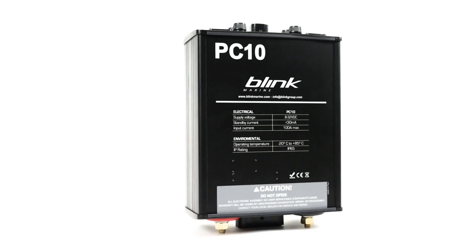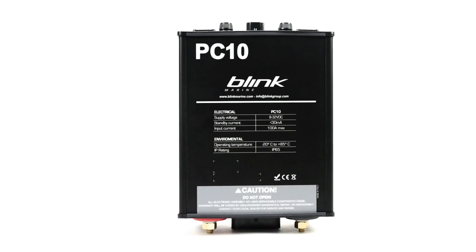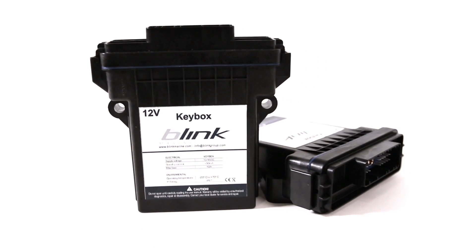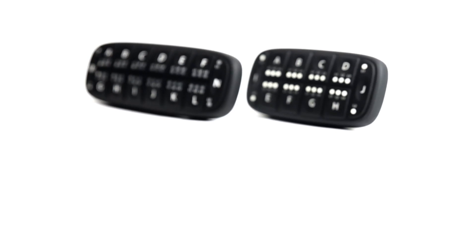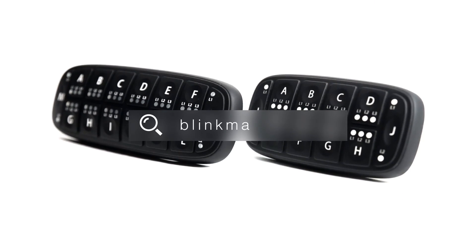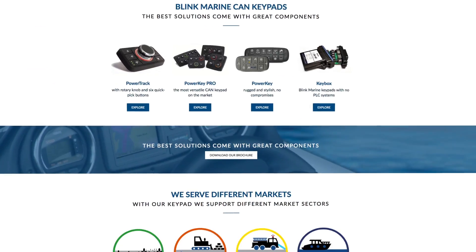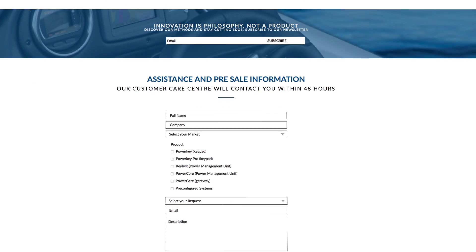BlinkMarine digital switching systems are simple to configure and install. Visit BlinkMarine.com today and request a quote — you'll find expert BlinkMarine technicians ready to help.